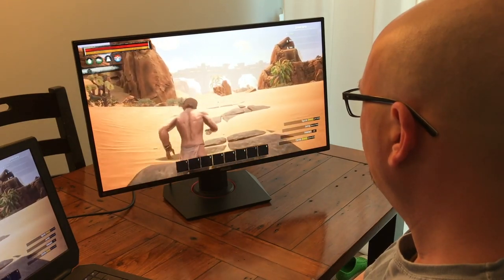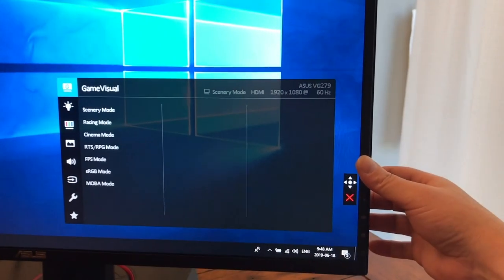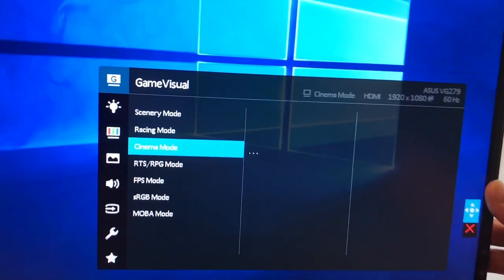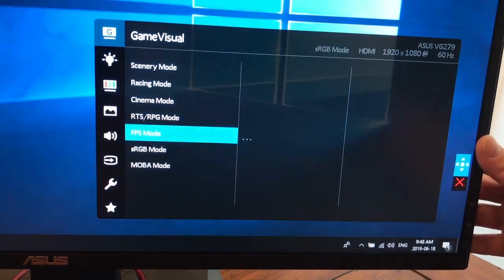There are many features on this monitor — gamer-centric features that you access through a game menu on the back. All the buttons for accessing the different menus are on the back here, and there are built-in speakers. Not that great, but they're built-in speakers.